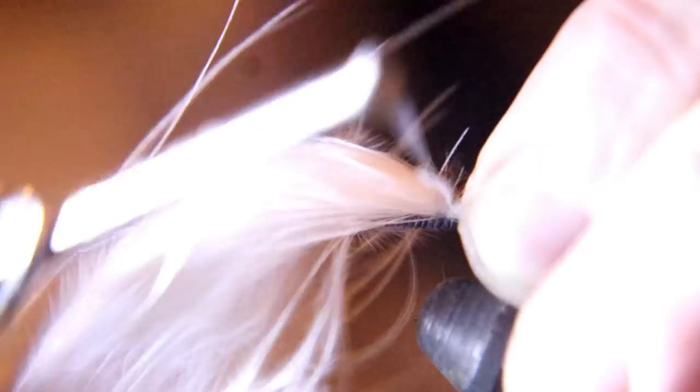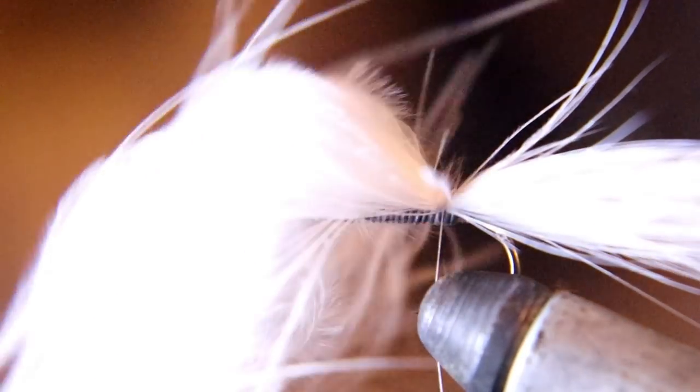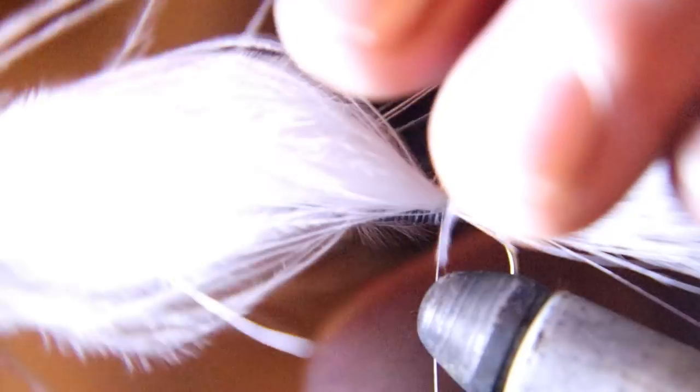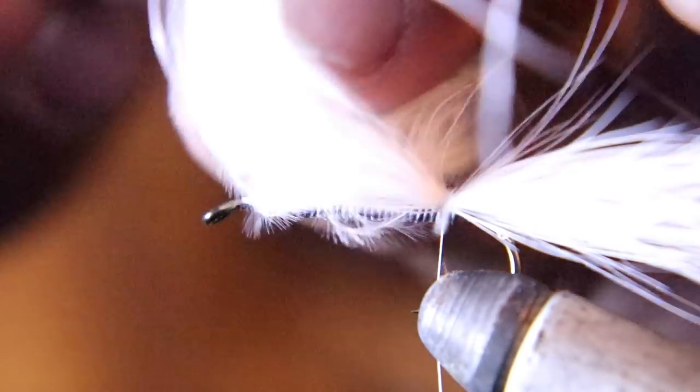Now you're going to take a couple of thread wraps to secure it down, kind of like you're tying in a woolly bugger tail. Then after you get it secured down, pull the rest of the feather back and run your thread towards the eye of the hook.